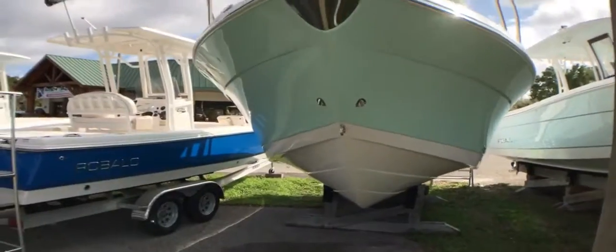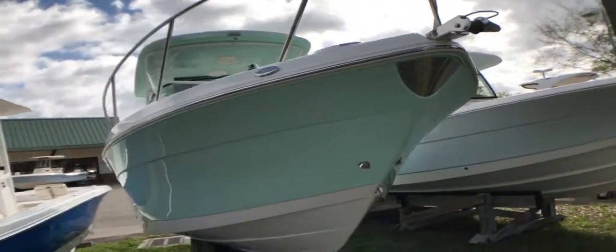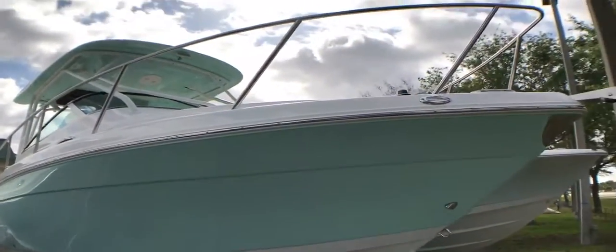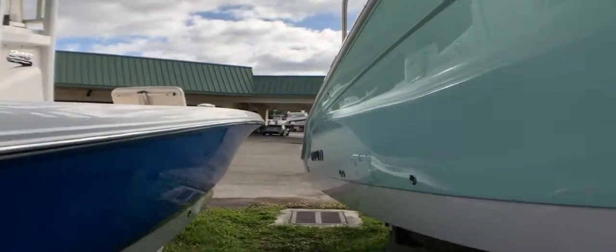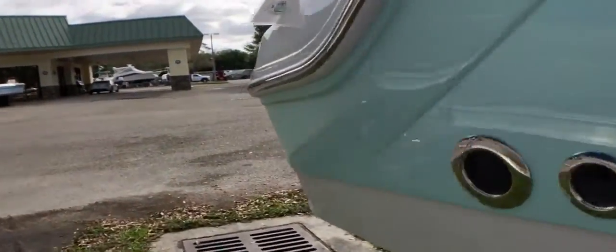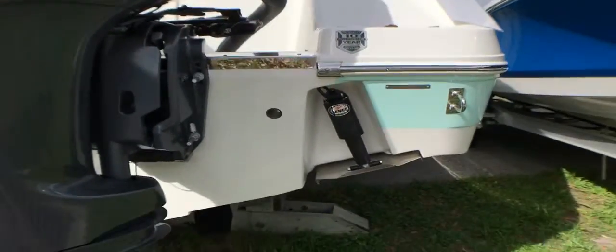Do you see the large strake lines? Bow roller. Stainless steel throughout, even on the rub rail. Large scuppers — everything on a Robolo does drain overboard. Integrated trim tabs.